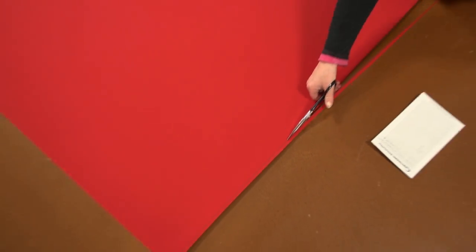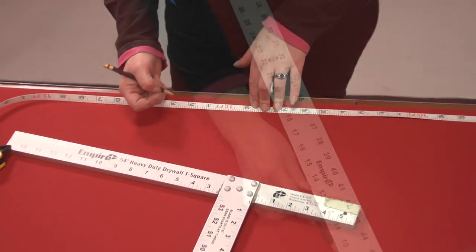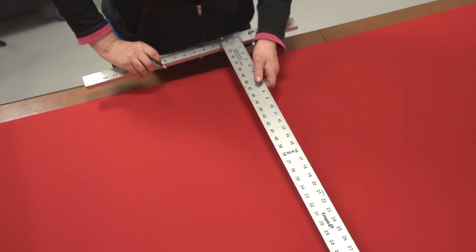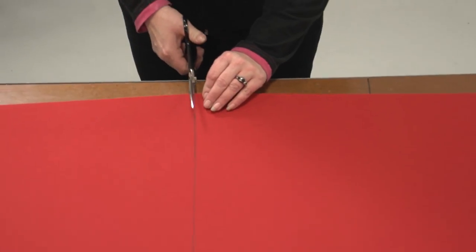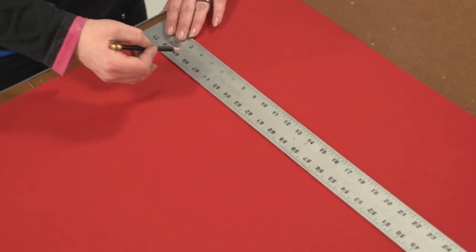Simply mark the fabric to the correct length and height as indicated in the previous illustration, then cut out the fabric with scissors or a hot knife. Since we will be creating a double hem on all sides we will just use scissors, as the fabric's unraveling will not be an issue since the edge will be folded under. We will be making our weather cloths from Sunbrella Marine Grade fabric from Sailrite.